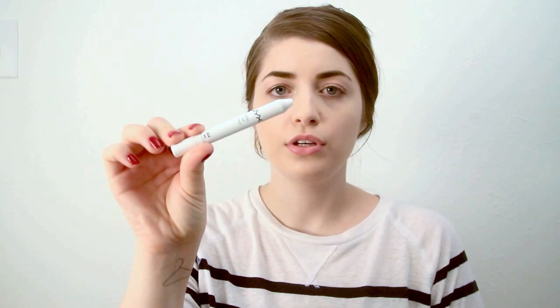The first thing I'm going to do is take my NYX Jumbo eye shadow pencil in the color Milk. It's just a flat white cream eyeshadow color and I'm going to take that all over the lid. It doesn't have to be neat because we're going to blend it out.